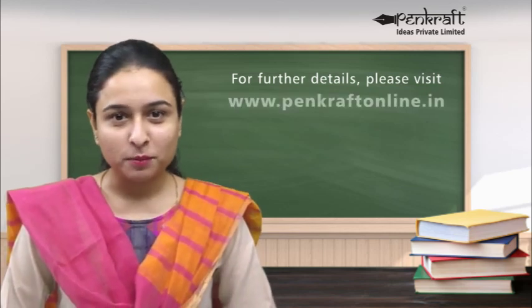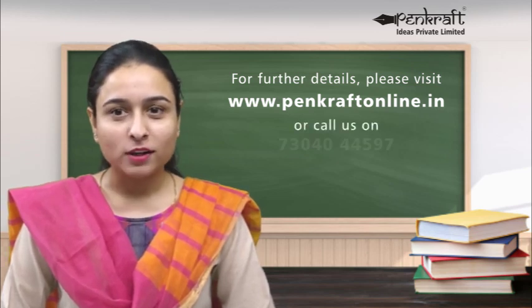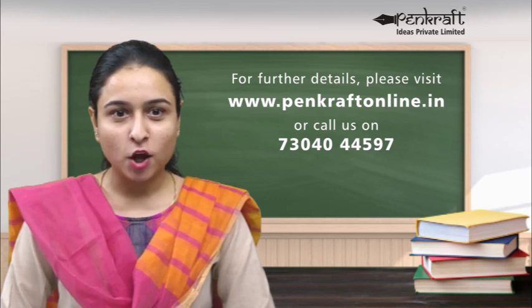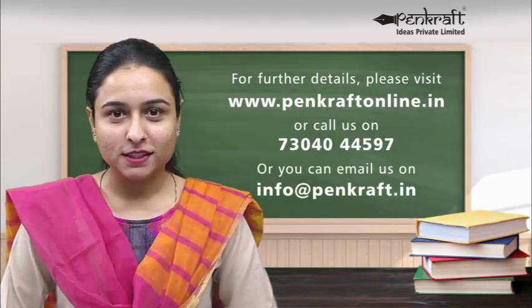For further details, please visit www.pencraftonline.in, or call us on 730-4044-597, or email us at info@pencraft.in. Please visit us. Bye-bye!